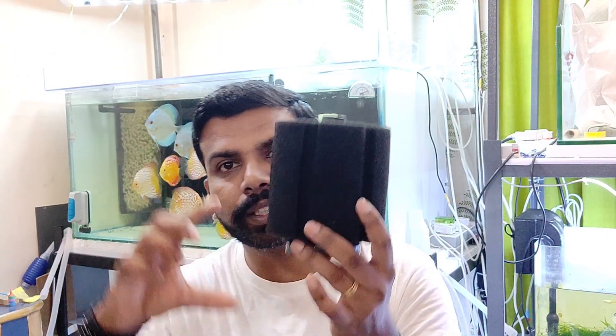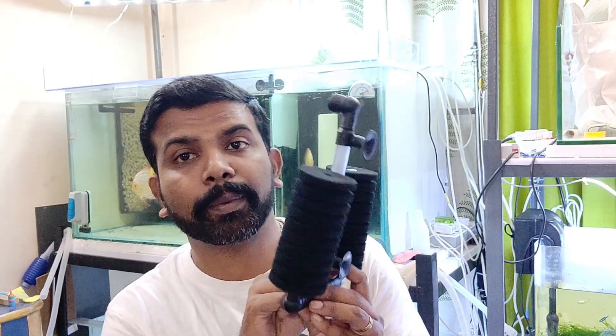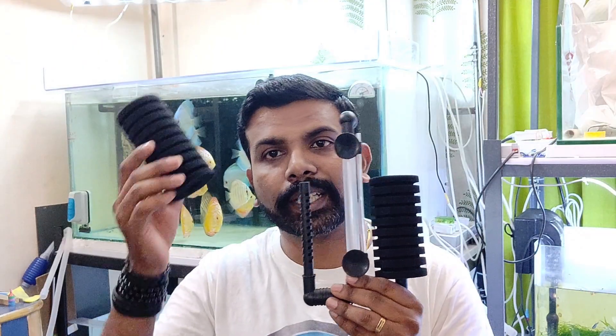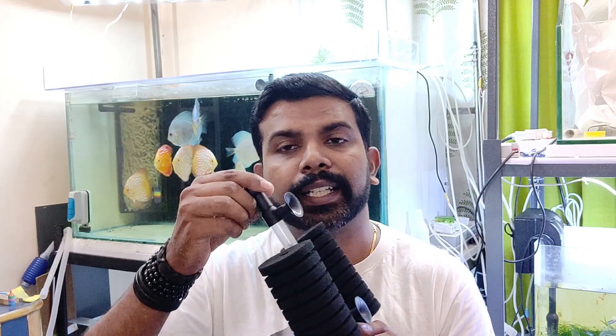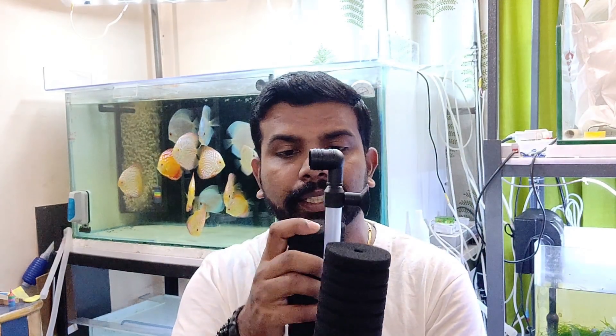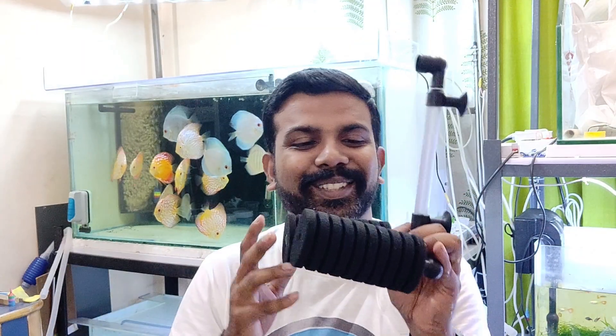Both of these are sponge filters and each has its own kind of advantages. The problem with the traditional one is that a lot of waste gets stuck and it cannot be cleaned with a siphon since siphons generally don't reach that area, so you always have to open it up. This wall-mounted type has a much bigger surface area and the sponge can just be pulled out, squeezed, and put back.